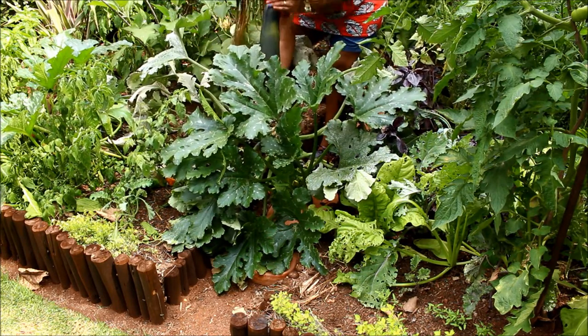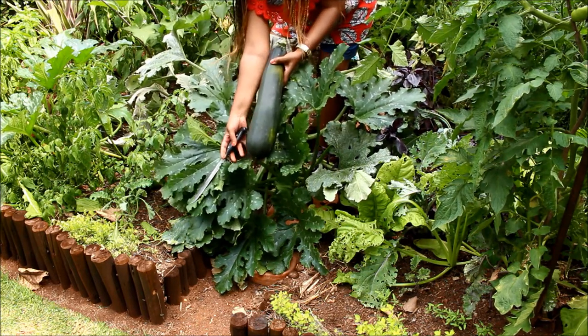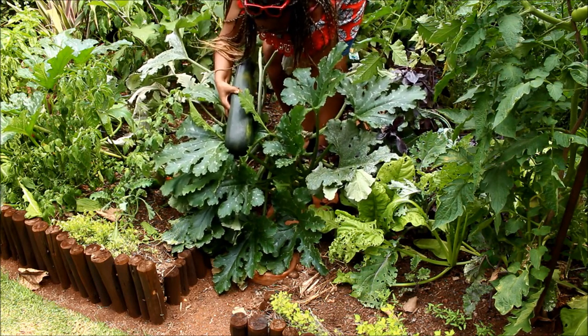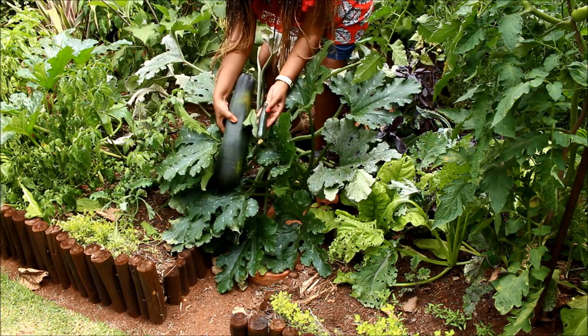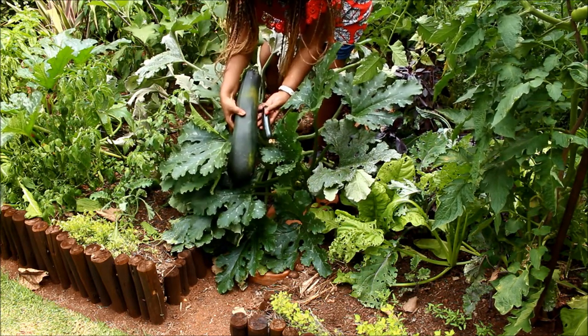Look at the size of this, it's huge — the size of my arm, can you see this? Incredible. Let me show you — this is about the size of a normal marrow that we usually pick and have for dinner. Good stuff.